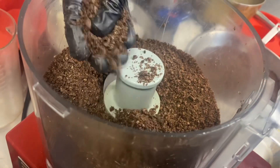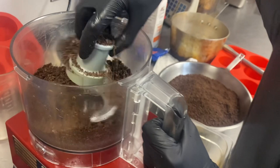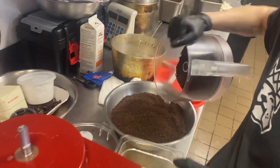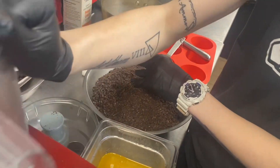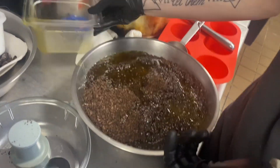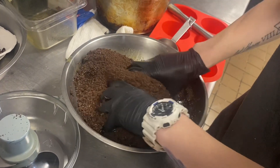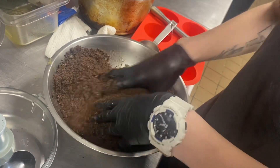We're gonna dump that into the mixing bowl, which we already have the rest of the bag ground up in. Ashley's already melted the margarine as well, so she's gonna take the melted margarine — she's making the crust right now — and mix that up with the Oreo crumbs. Hand mix these together; do not put them back in the robo coupe after that.